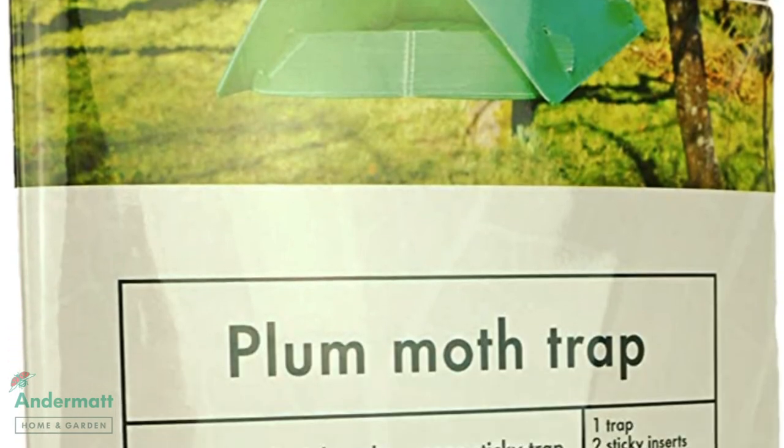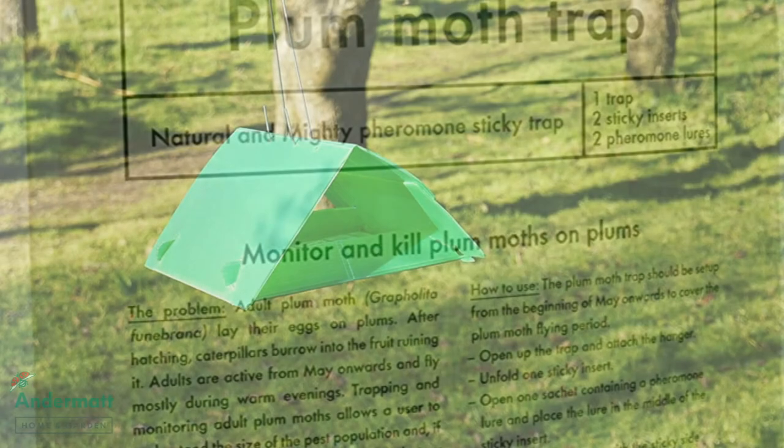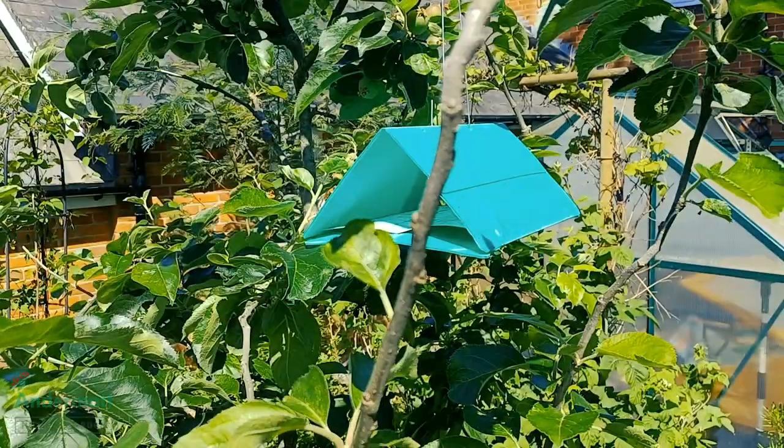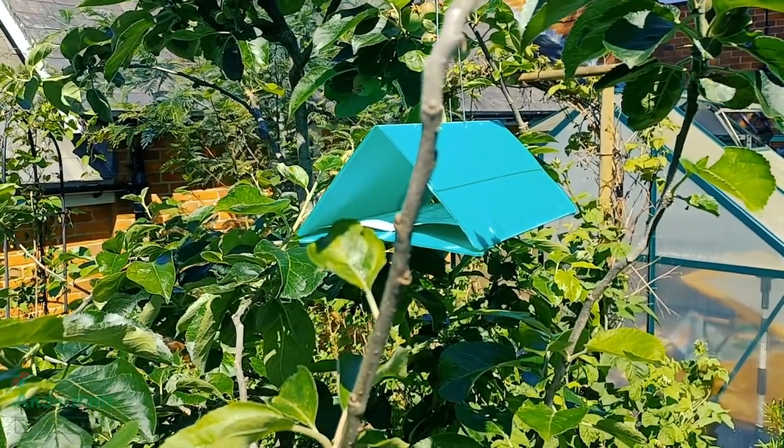Andermat is here to show you the plum moth trap — an effective, natural pheromone trap that will help keep your fruit edible. Easy to set up and long-lasting, just hang it in your tree and leave it to work.